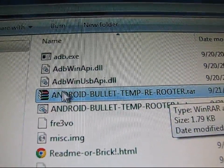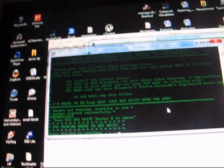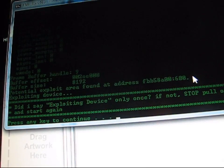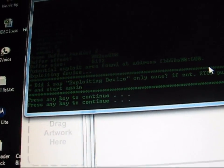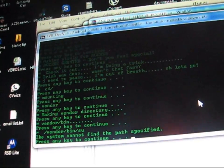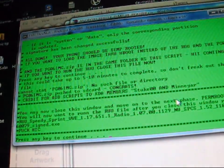Press any key to continue. If you have done it before, double-click on the re-rooter .BAT file instead. Both methods are very similar. Hit Enter to continue a couple of times. It says Exploiting Device — make sure it says that. If it only said Exploiting Device once, pull your battery out and start again. Keep pressing any key when prompted, you'll see 'access granted', and eventually it will say Done.